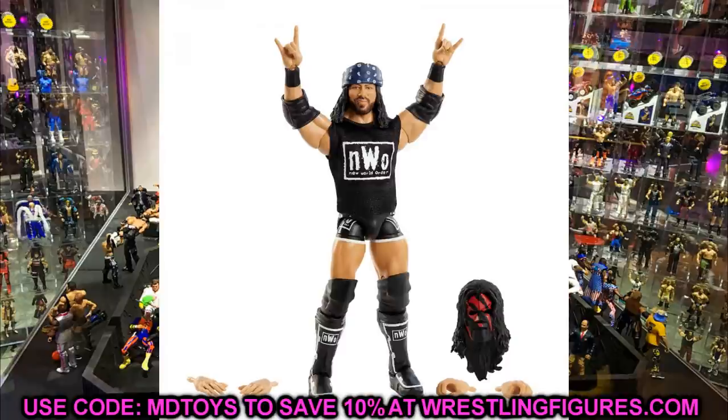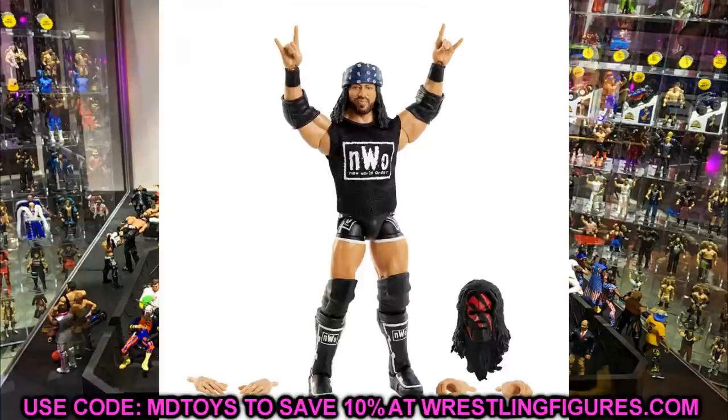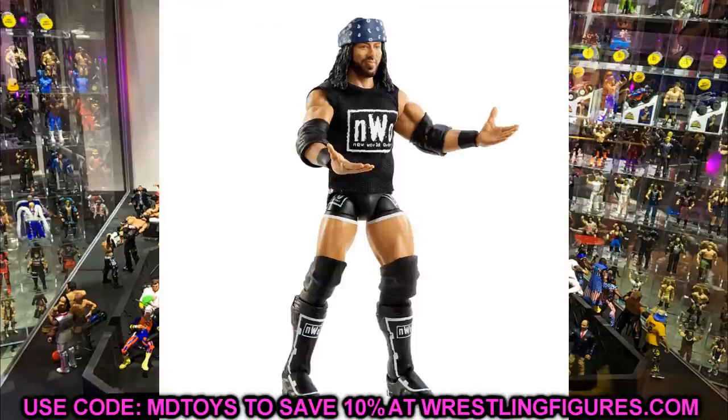Next up is the Fan Takeover X-Pac figure, or Sean Waltman. I think it'd be super badass to do a head swap with his Elite 33 figure — the X-Pac figure in the DX gear. Putting this head sculpt on that figure and vice versa would be really cool. You could also put these kick pads on fantasy gear figures — like an nWo AJ Styles or something crazy. I also noticed we didn't get a shirtless pic, so I'm not sure if he has the Seth Rollins torso or the Daniel Bryan torso. The head sculpt looks great with the bandana, and if you could remove the beard, you might even be able to use it for a 1-2-3 Kid.